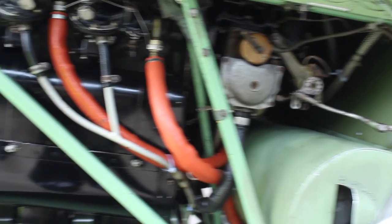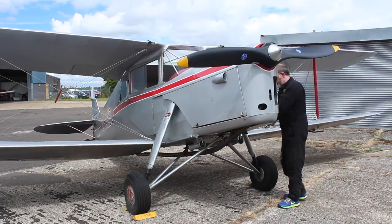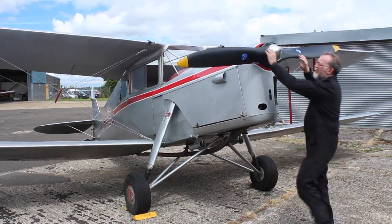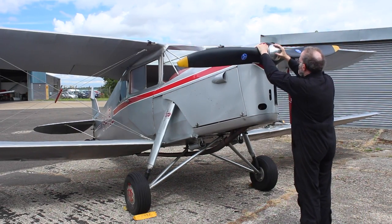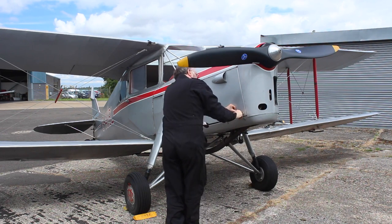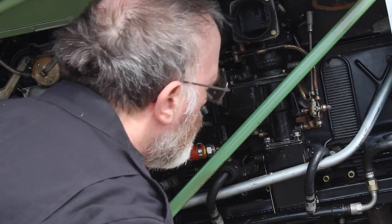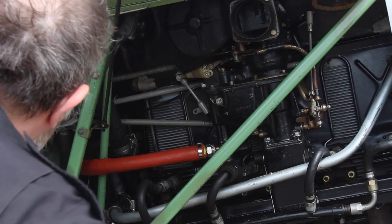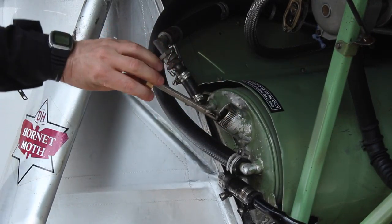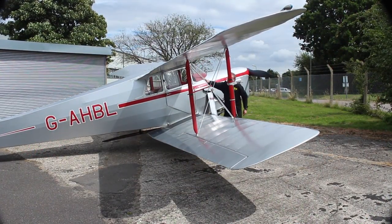The port side of the engine looks clean and free from leaks. The propeller is undamaged and secure. The engine starboard side is clean. The oil level is checked sufficient. Repeating on the starboard side: undercarriage, tyres and wings are checked.